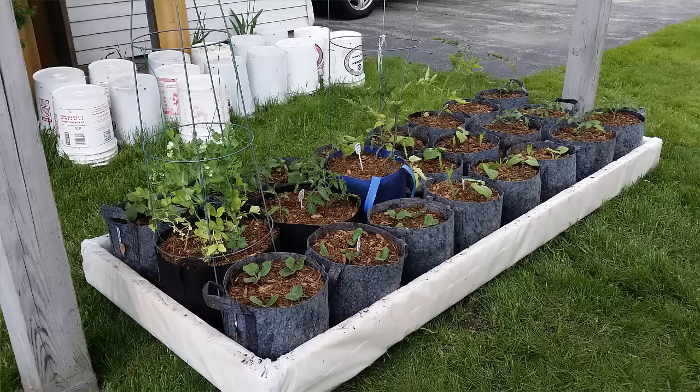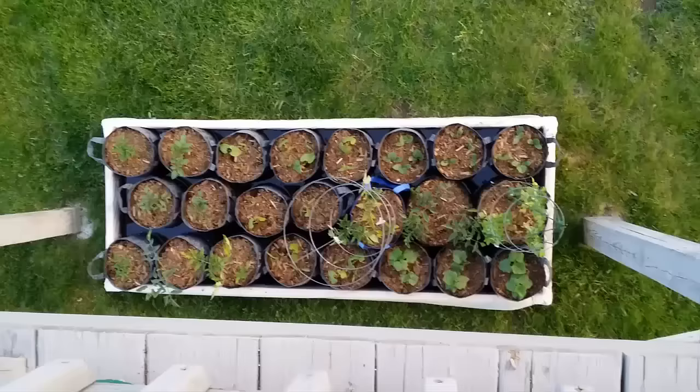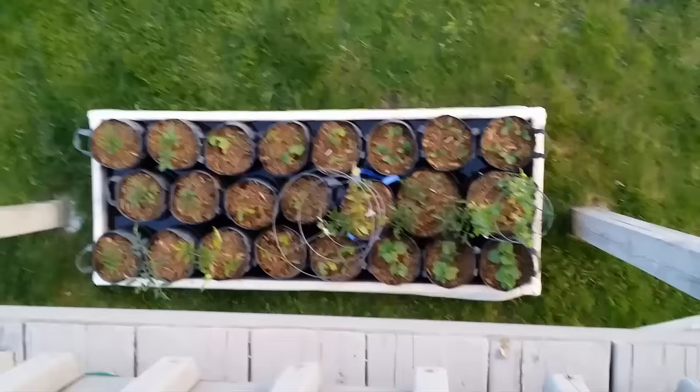I have everything in there from tomatoes, string beans, squash, corn on the cob, and green beans in the same basket — the green beans will grow up on the corn as it grows. I also have peas in there. Let me go ahead and show you the grow bags.